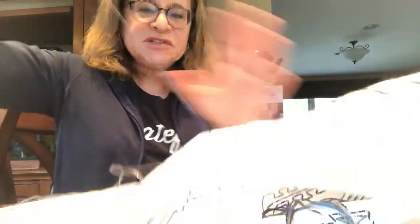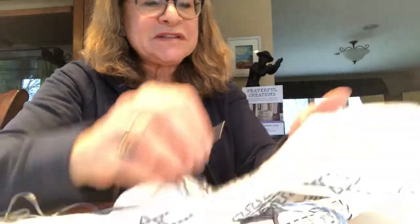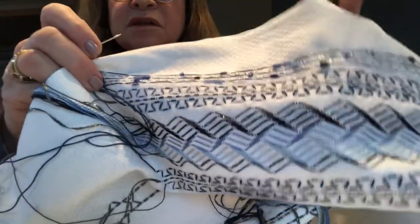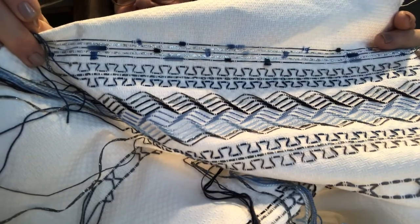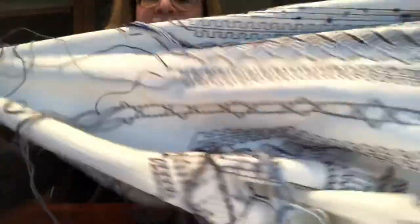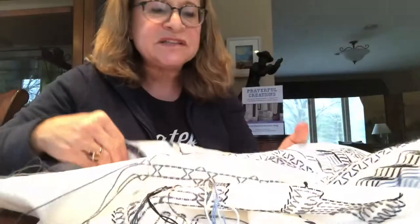I'm gonna start with this blue. The rule of thumb for any kind of design is: if it's a little bit of motion like this wave — which I did make a little YouTube tutorial on — you need about one and a third to one and a half times the length of thread of the width of the fabric. So you would measure one and then a half.